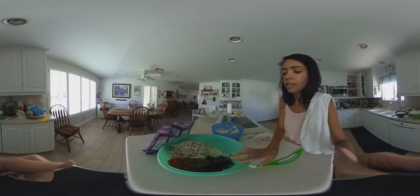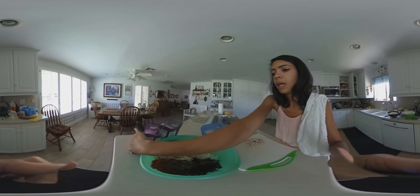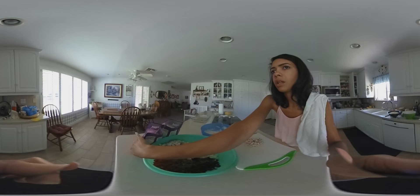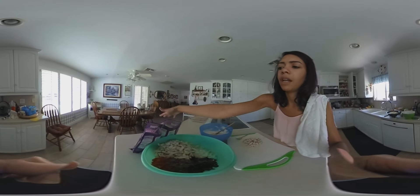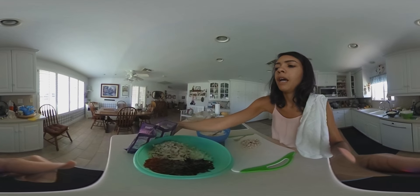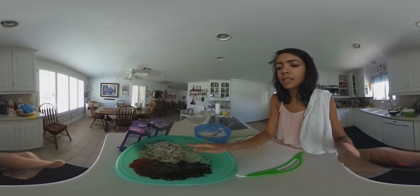Here in my dry assortment of ingredients, I've got two bags of cheese. I'm not going to use all of it, but I've got a blended cheese with some mozzarella, a little bit of Colby Jack, Monterey, and then a pure mozzarella. And in here, we've got some chicken that's already been boiled, cut and diced.